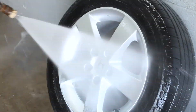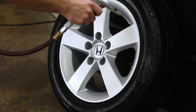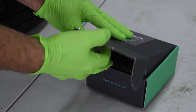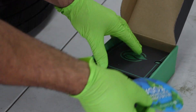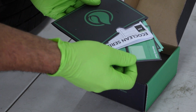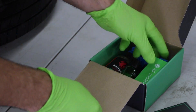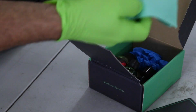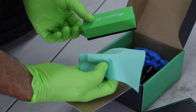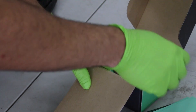Once all the wheels and tires are clean, I'll go ahead and dry them all off with the air compressor to save a little bit of time. If you order the IGL wheel coating kit, this is what you'll get: some instructions, a warranty card, some applicator pads, and a foam block. I don't like to use the foam block — it's kind of hard to get into cracks and crevices, and I've also seen it cause marring if the foam hits the paint.